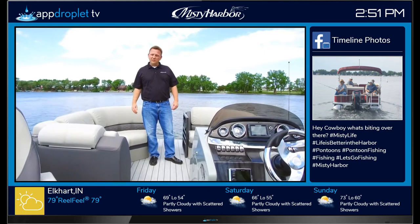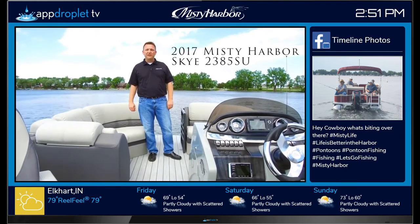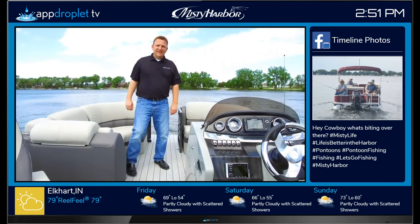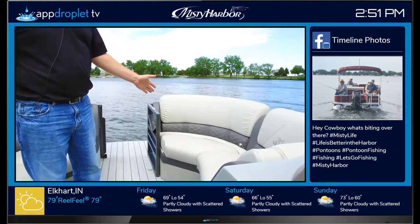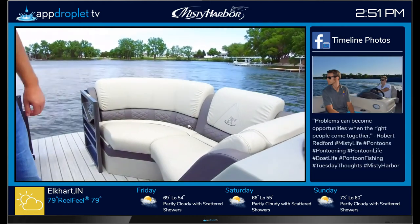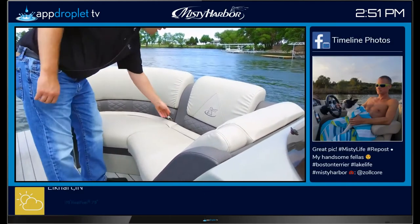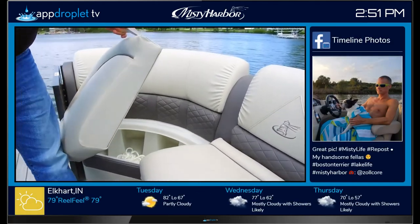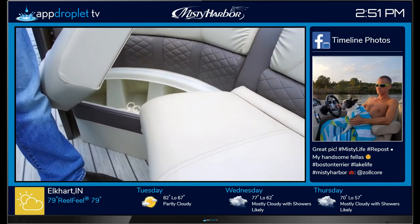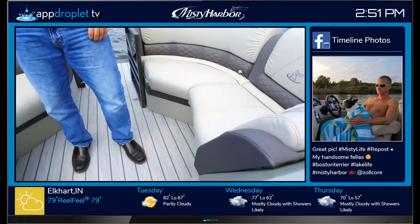Hi, this is Tom with Misty Harbor Boats, and welcome aboard the 2017 Misty Harbor Sky 2385SU. In the 2017 Misty Harbor Sky Edition, you're going to find the optional gray interior. This is premium Viata furniture with soft-touch vinyls. On the Sky series, every model will have rotocast molded bases for dry protection of all of your valuables.